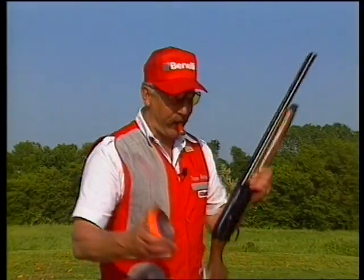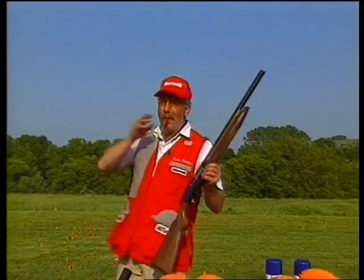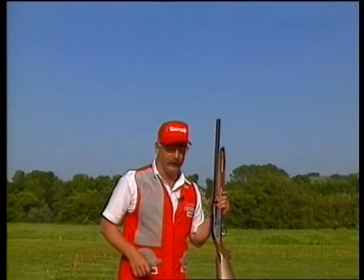When you get to know your Benelli real good, you get to shoot it in many different ways and circumstances. So with the gun completely unloaded, I'm going to take the shell, put it in my mouth. I'll take a clay target like this, throw the bird over my shoulder, load the gun like that, shoot the bird just like that.